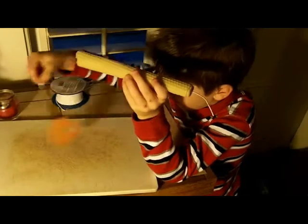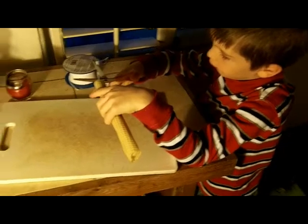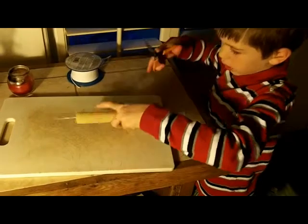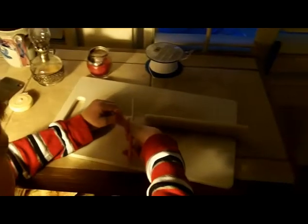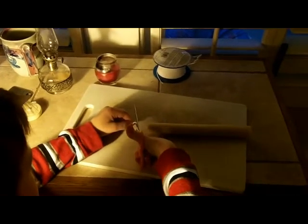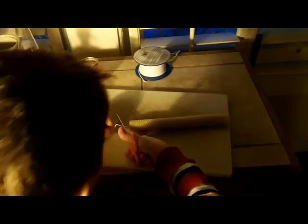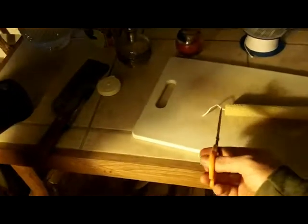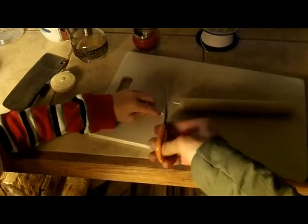We'll need to cut it up. I'll show you how. Let me put this down. Get this. A little shorter than that. Like that? Mm-hmm. You're having trouble with the scissors today. Here, I'll just... There we go.